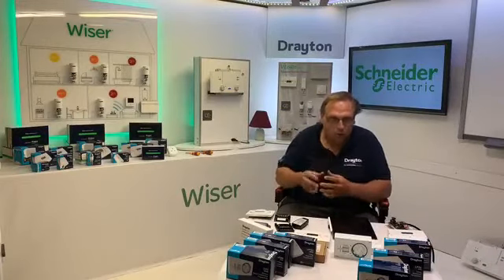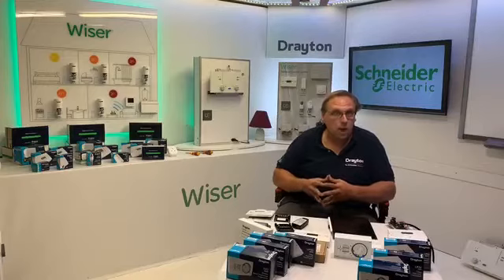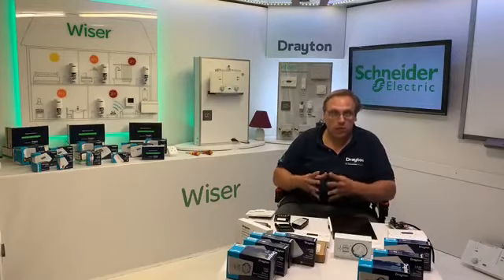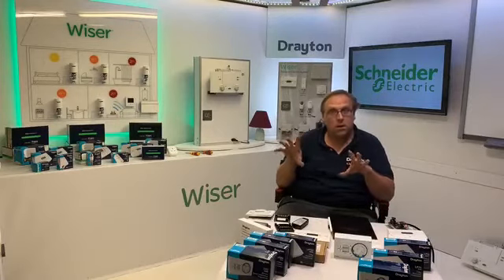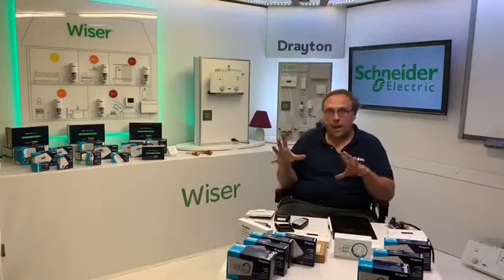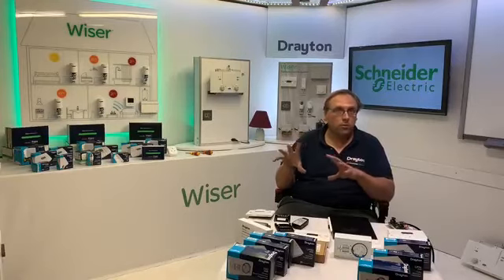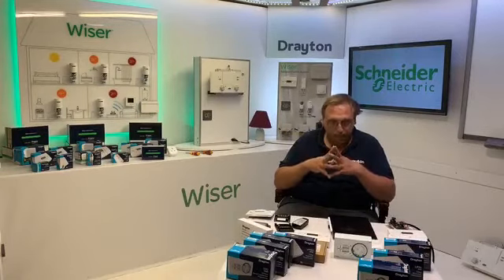Welcome everybody, let's kick it off. Tonight we're going to look at the traditional side of Drayton, moving on from where we were with Wiser. We're now going to be looking at the traditional controls, kicking off with the timing controls. These are really at the head of your system — you've got your time control, then your temperature control, and then it's either direct to the boiler if it's a combi, or through a network of motorized valves to the boiler. So programmers and timers can be viewed as the head of the system.